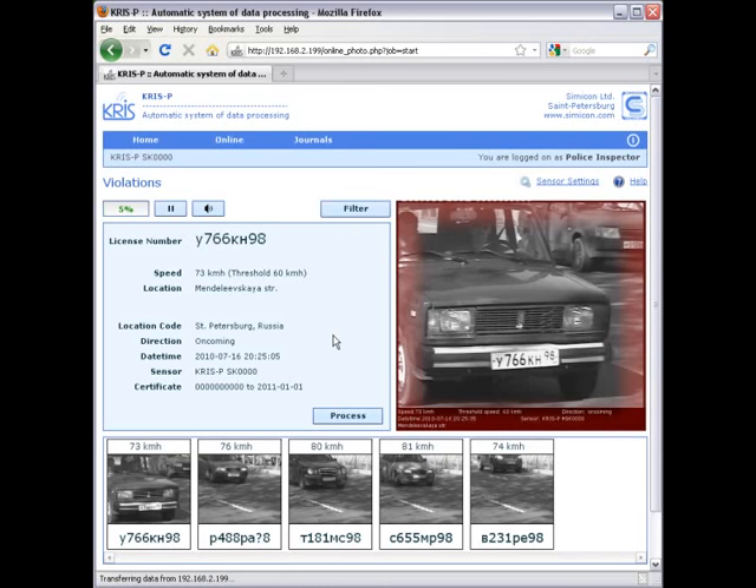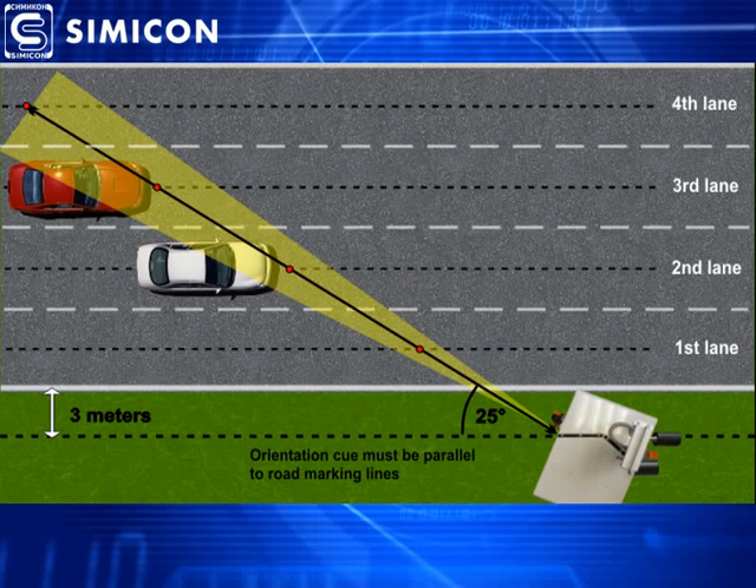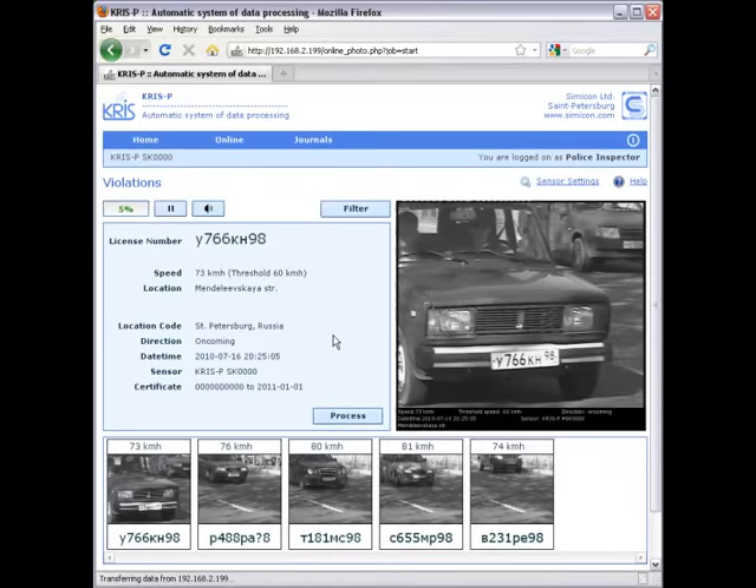Sometimes you can have a situation where two cars from neighboring lanes appear in one single image. You cannot avoid this when controlling a multi-lane road from the side, and such photos cannot be used as violation proof and must be excluded. From the position of the law, this can be treated in two ways: the European approach is that only an authorized person can make the decision about cancellation, and such double-vehicle photos are stored in memory waiting for manual removal.